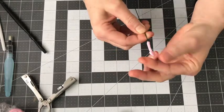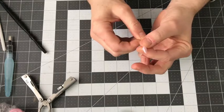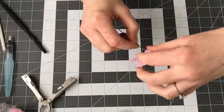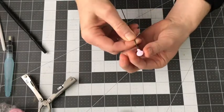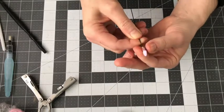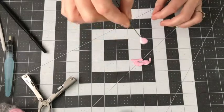Right now I'm just flattening this out so it's going to be kind of like a little circle, a flat circle. I took the excess off. So there you have it.